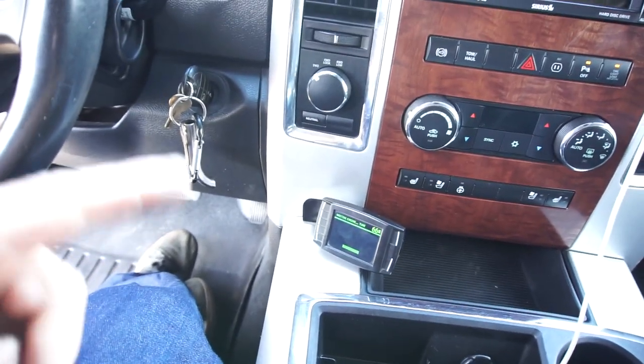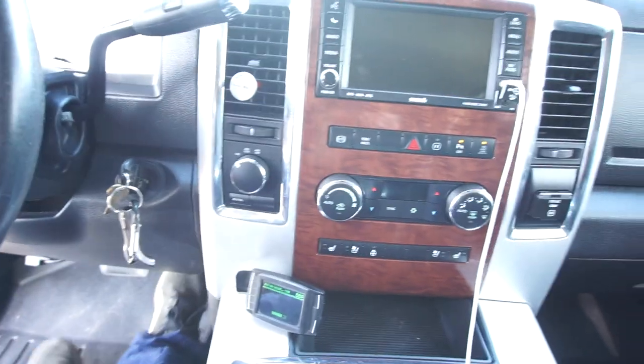So a guy on OfferUp was selling this — all the harness, HDMI, everything — he wanted 400 bucks just for that, the wiring harness and an HDMI cable. I asked him if it was married or VIN locked, and he said yes, it is VIN locked. So I looked it up and the first site I went to said it was gonna be like 200 bucks to unlock it, so I told him that.